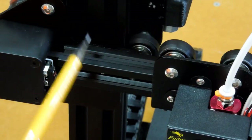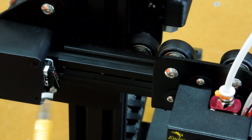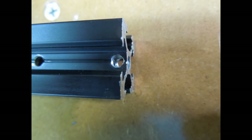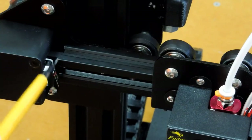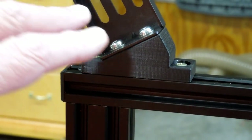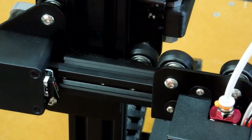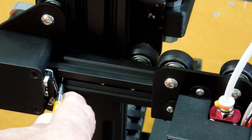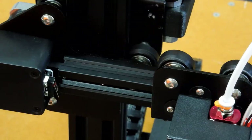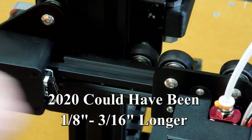There are two screws that hold this carriage plate onto the 2020 member — one here and one here. In the following photo you can see how close this is drilled and tapped to the edge — way too close, or this has been cut off too short. These are two screws that a user wants to have very tight, but you've got to take all of this off the top to get the carriage back out and access those screws. Having them that close to the edge means it's very easy to strip out. There's no reason it couldn't be another three-eighths of an inch longer.